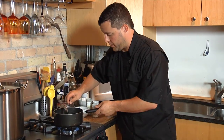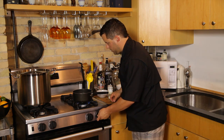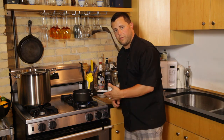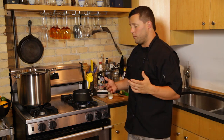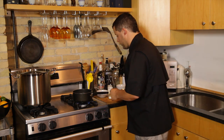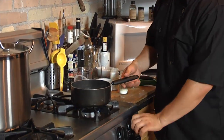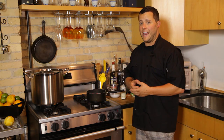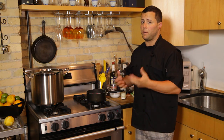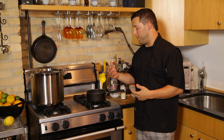Now that this has come to a simmer again, we're gonna kill the heat. This is gonna sit for a minute — we're gonna stir it around, keep it active. Once it's done, we're gonna kill the heat, we're gonna strain it. Now that this has been simmering for a couple minutes, we're gonna kill the heat, throw it in the refrigerator, and pull it out after about one day. You're gonna let it sit with the lime peels in it — this is gonna pick up a lot of lime flavor. Once you pull it from the refrigerator, we're gonna strain it out and bottle it.